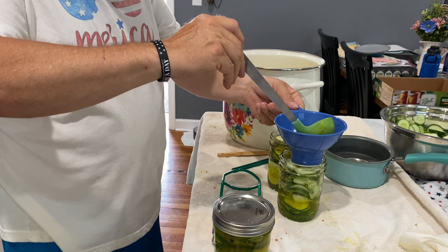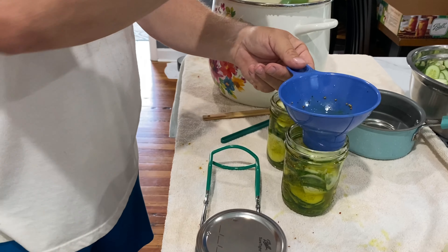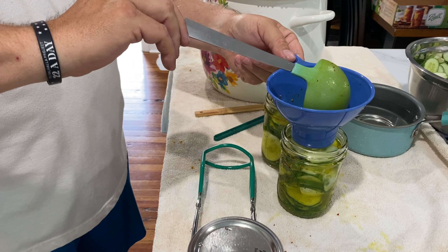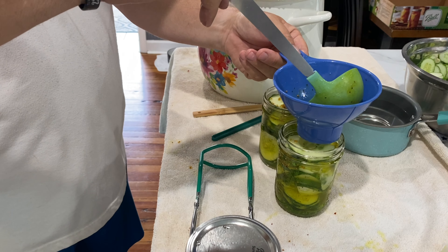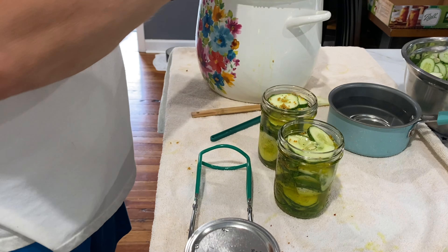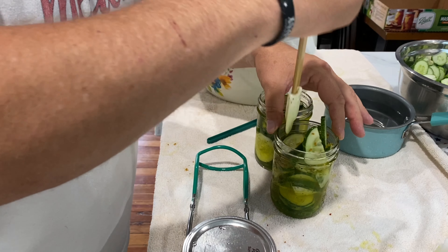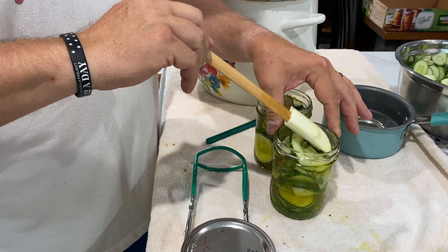You've got to finish filling them up to the half inch head space. It's funny because as the brine goes down through your cucumbers, you think you're there, and it'll settle down deeper where you're not. Look at there — it needs a little bit more. Once you do that with all of them, you've got to get the air out, make sure there's no extra room in there, and these will cook down quite a bit.